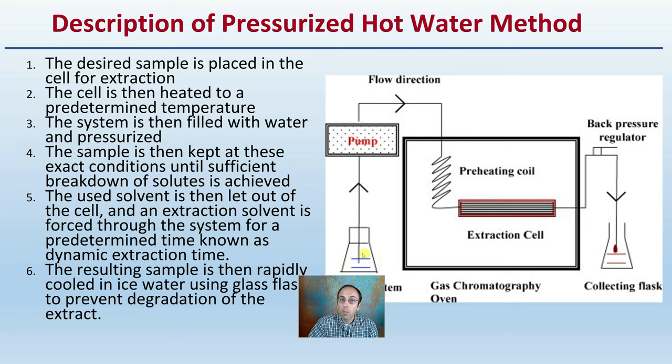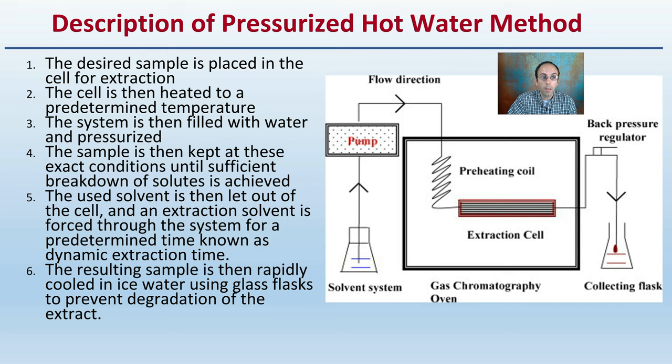In this pressurized hot water method, shown in a diagram here, the desired sample is placed in the cell for extraction. The cell is then heated to a predetermined temperature. The system is then filled with water and pressurized. The sample is then kept at the exact conditions until sufficient breakdown of the solutes is achieved.